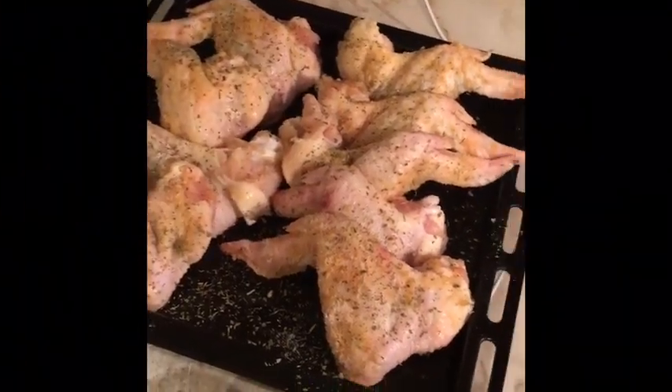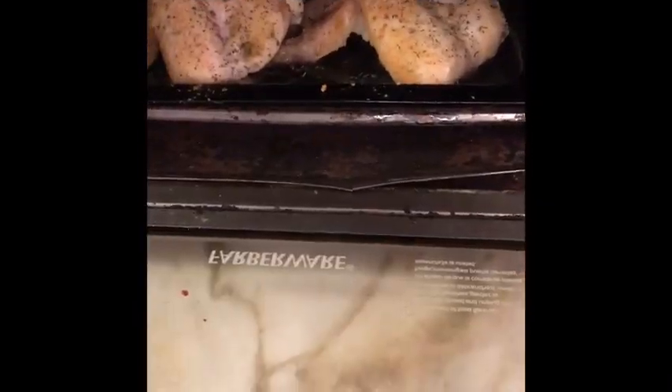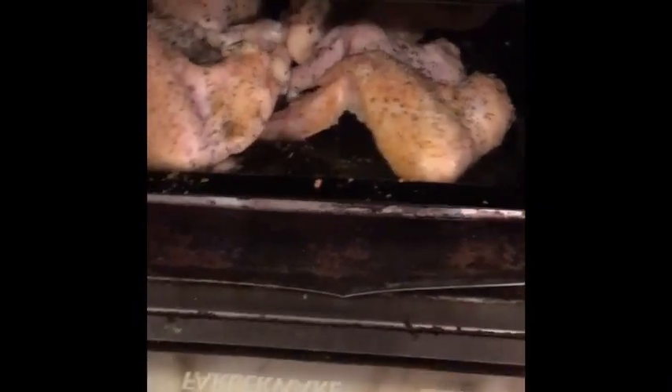I got the chicken ready in the pan, now it's time to put it in the oven. I already put it in the oven on preheat. I am back checking up on the chicken.